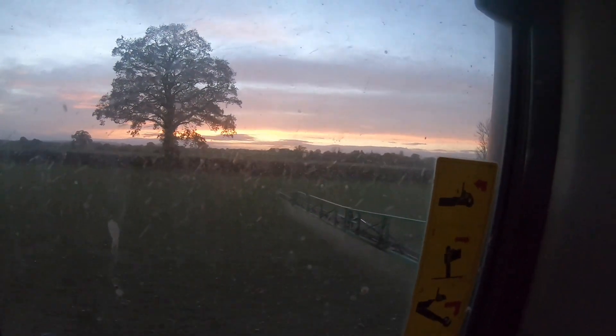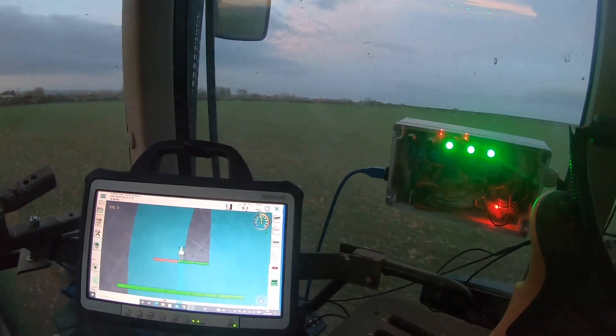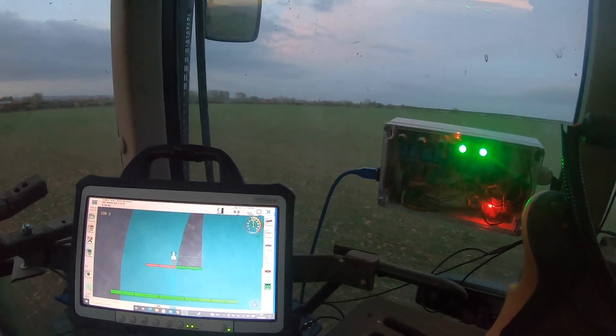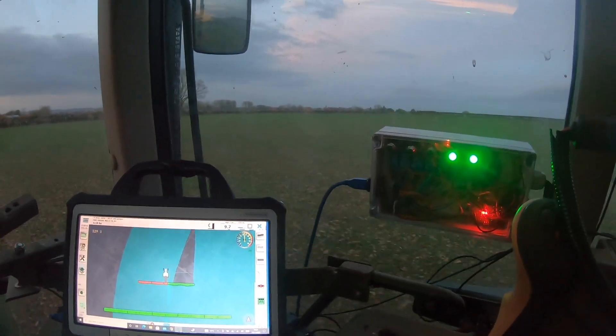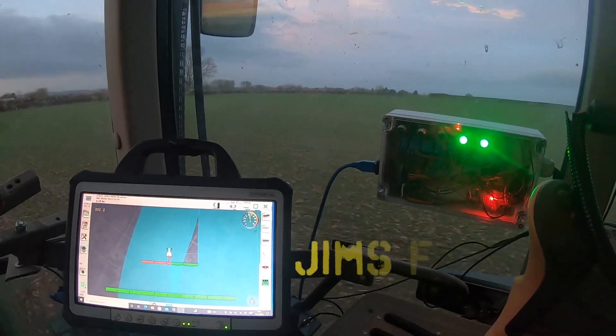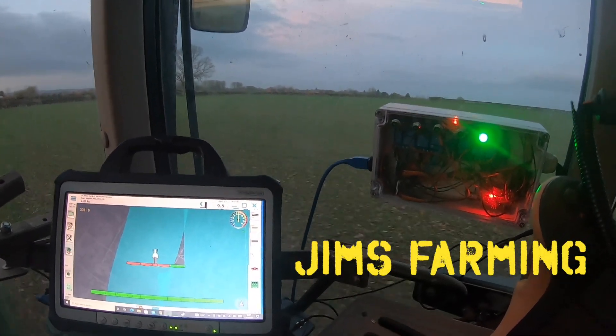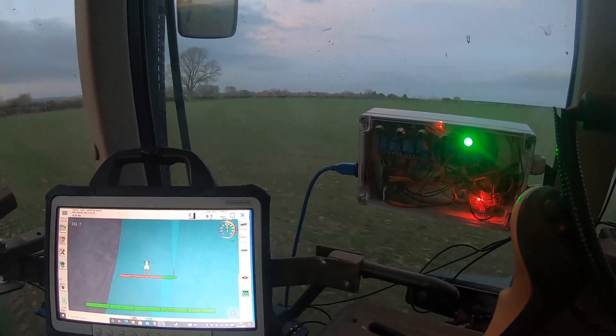What a lovely evening. What a dirty window. It's a lovely picture there. And that's a wrap.